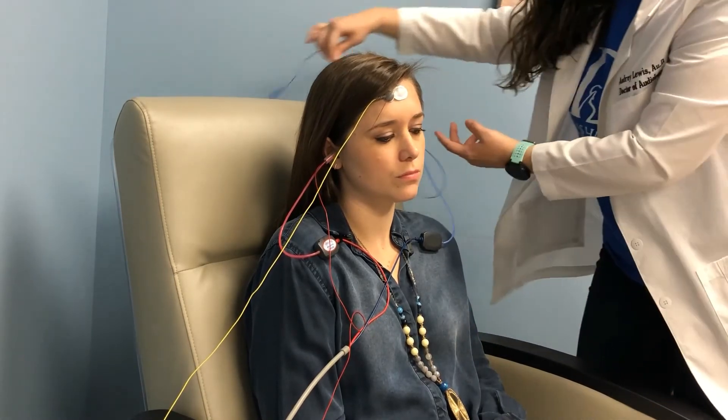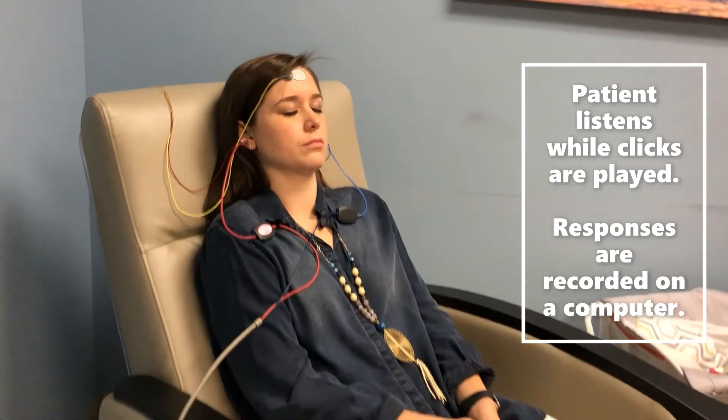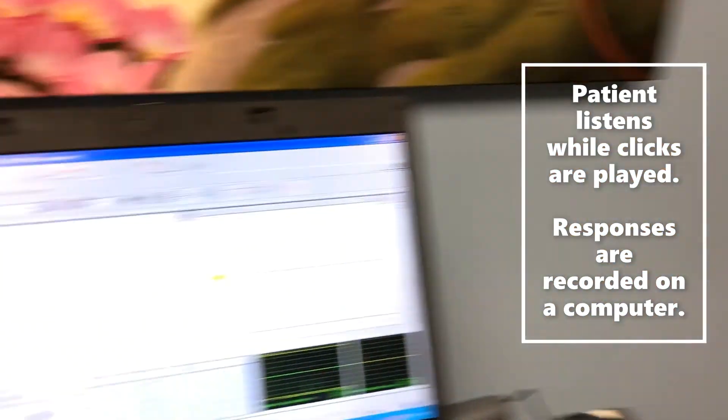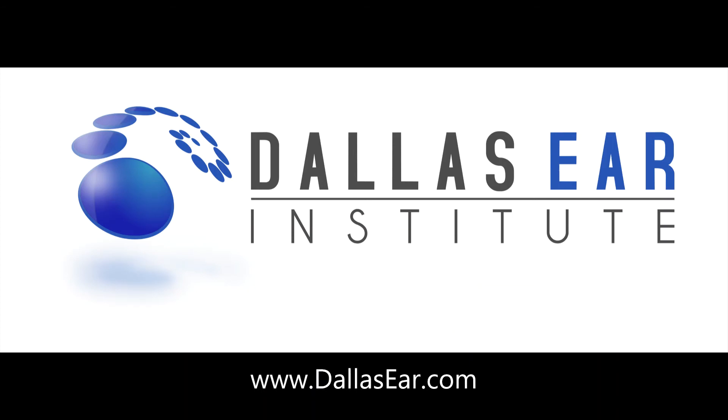During the test, the patient will lie still while listening to loud clicking noises. The waveforms from each ear will be evaluated. Test results can be used to determine certain inner ear pathologies, such as Meniere's disease or endolymphatic hydrops.